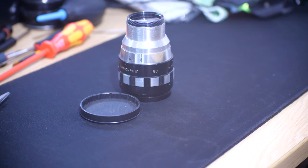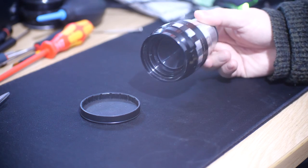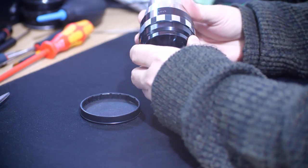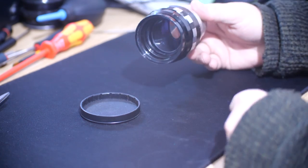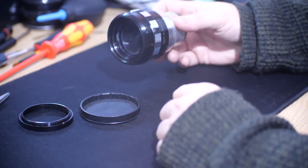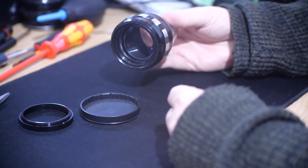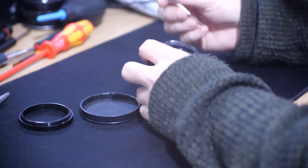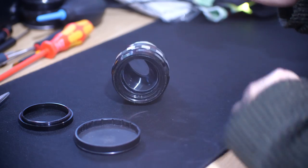Hello and welcome to a video dealing with the flares on the anamorphic scope lenses. I have covered this in one or two of my previous videos, just about stripping these down and what I do, but I've had people asking me to show it in detail. I'm giving in and going to try and show you how I go about it. I kind of don't like the pressure of having to do it on video - it's quite chilled out when you're under no pressure.